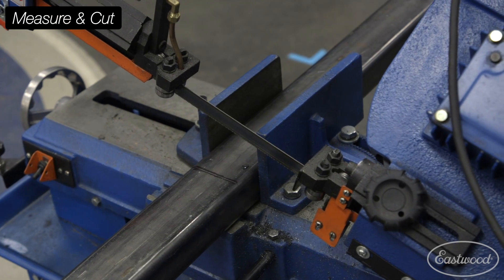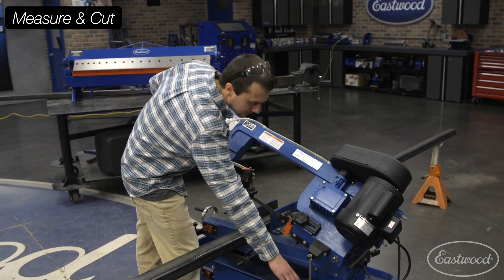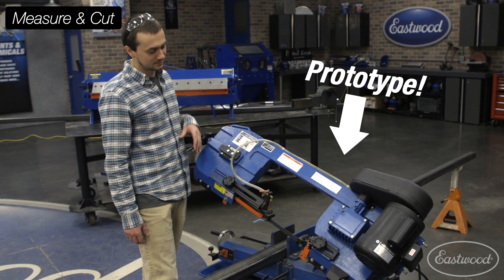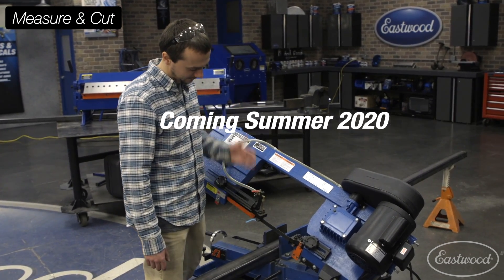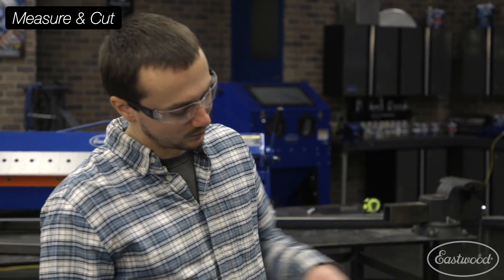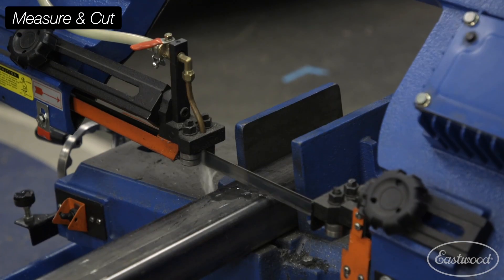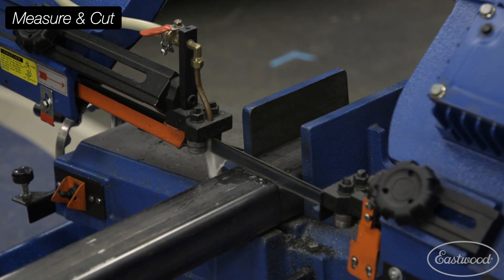Brought out the big saw. So we've had the 7x12 bandsaw now for a few months. It's working really well. It's got a hydraulic feed control, which really helps you get that cut aligned and also have that feed rate be nice and consistent. It's actually got four speeds. It's also got a cooling system that keeps that blade nice and cool with cutting fluid, and it actually recirculates — there's a little filter down there and a pump.